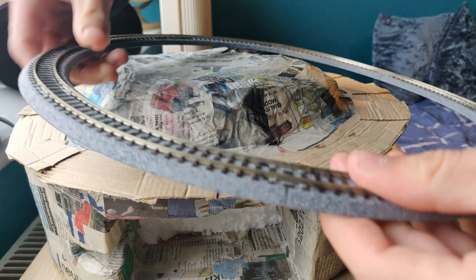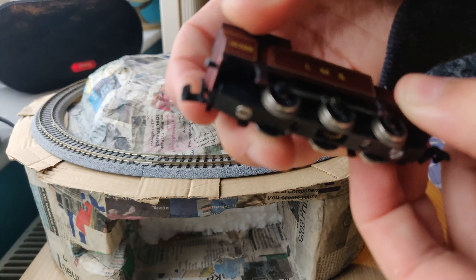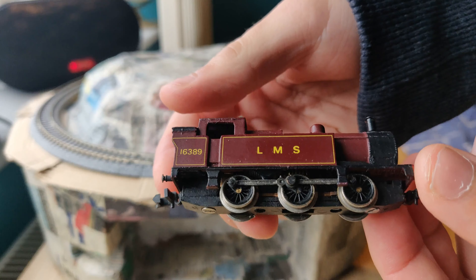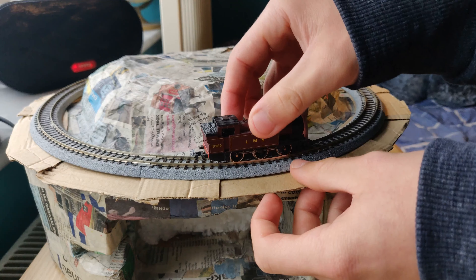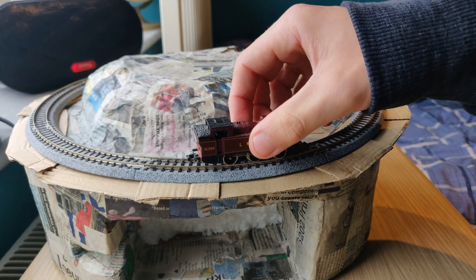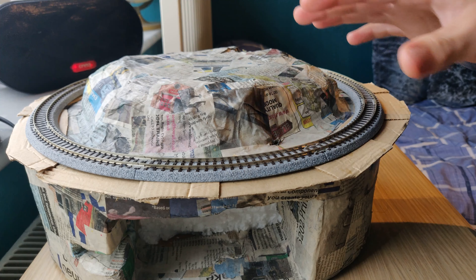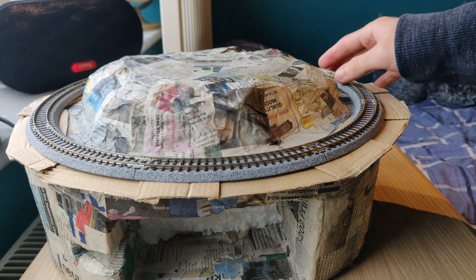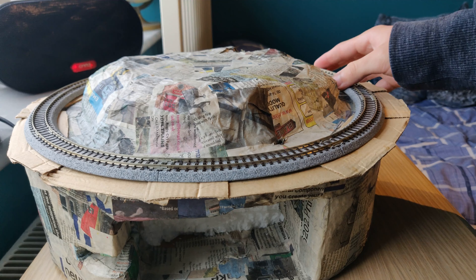Hopefully it should run trains around. The train I'm hoping to run on it is this little LMS Jinty tank. It does fit on, but I haven't actually tested it around because I haven't wired it up yet, so hopefully that should run fine with a couple of wagons. I'm hoping to get this done by Christmas and have it as a Christmas-themed layout, and maybe next year take it to some shows near Christmas — who knows.